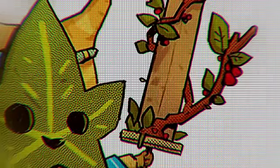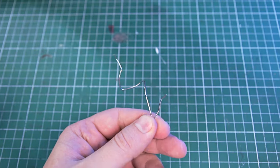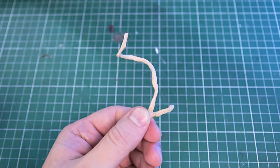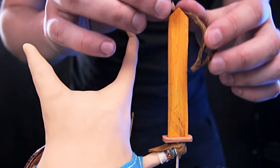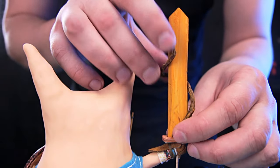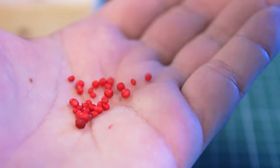I forgot something — the branch on the sword. To make it, I took an elastic stick wire as a base, bent it, covered it with polymer clay, and painted it. The little berries were made from polymer clay and painted a bright red color.